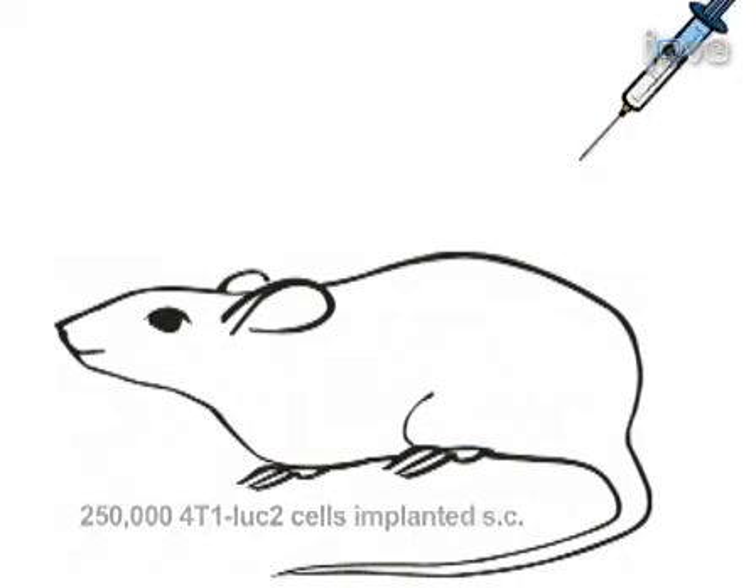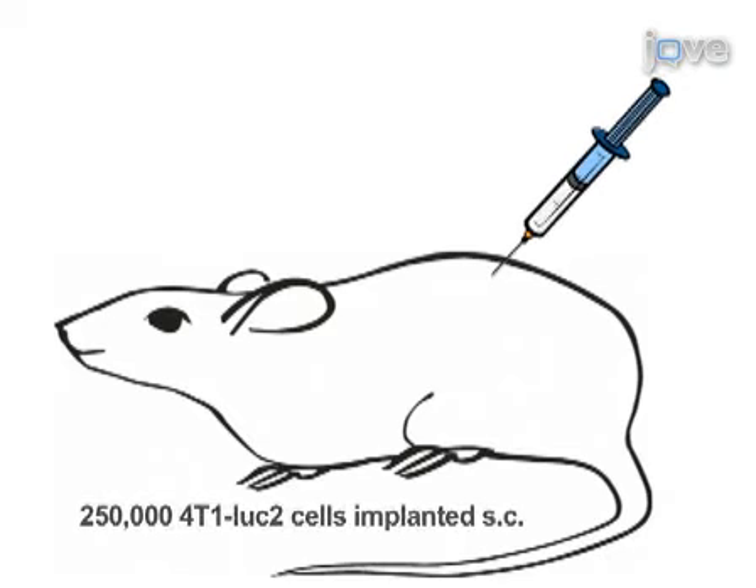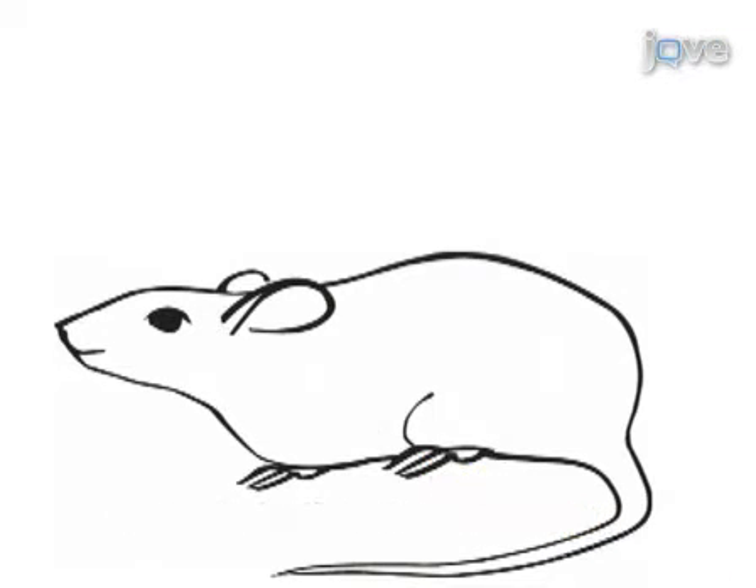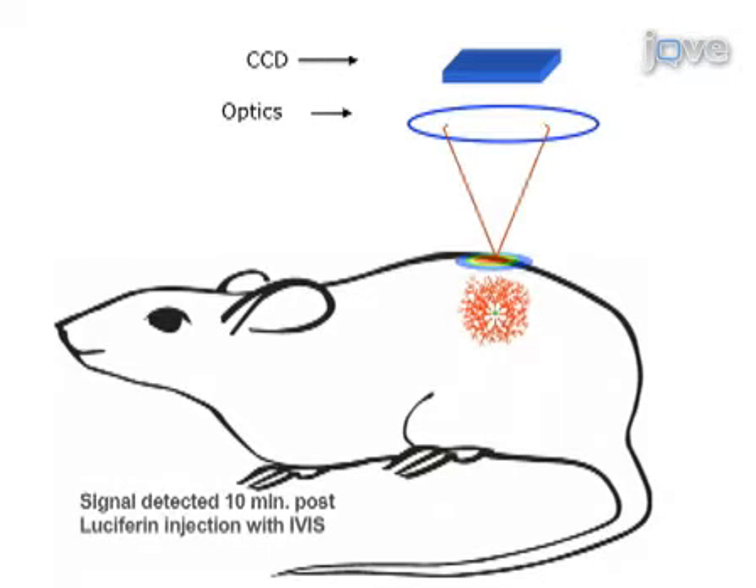Cells are then injected subcutaneously into the flank of an animal, and then luciferin is injected intraperitoneally. Cells can be imaged as early as 10 minutes following administration of luciferin, and the tumor mass can be visualized up to a month in vivo until the onset of necrosis.